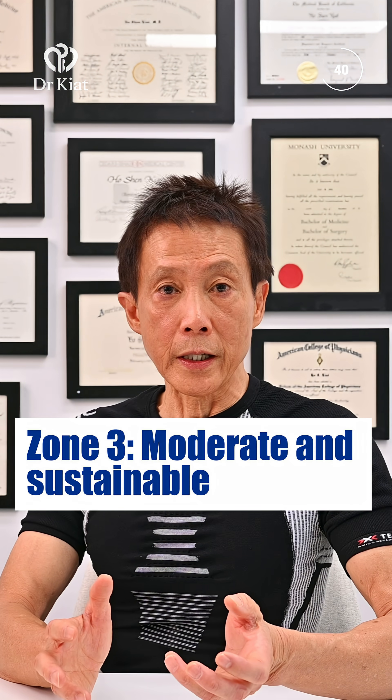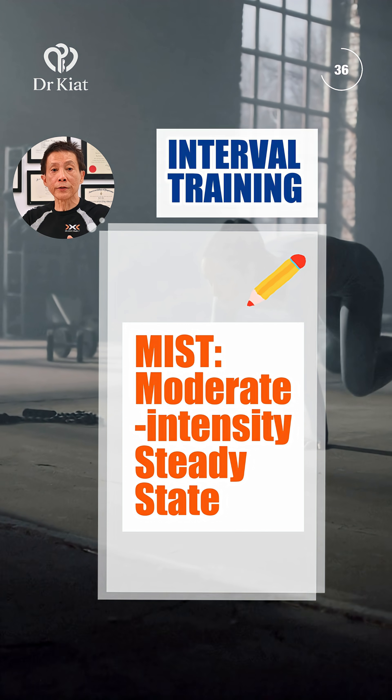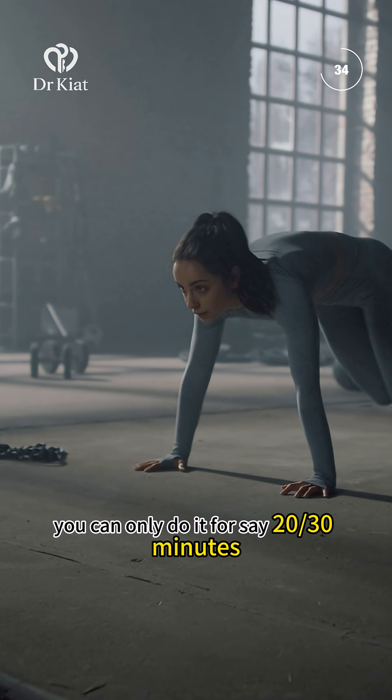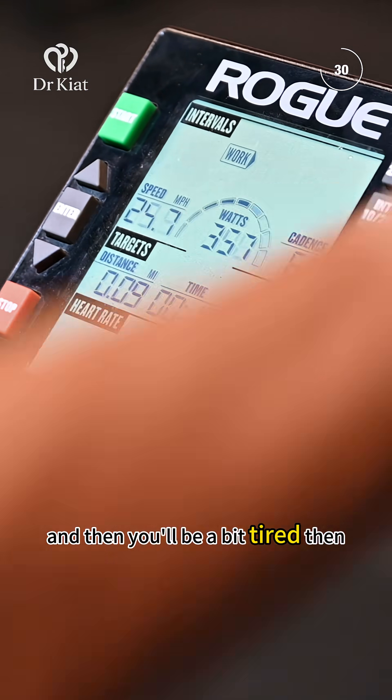Zone three is when you start going into sort of interval training. You can only do it for around 20 to 30 minutes and then you'll be a bit tired.